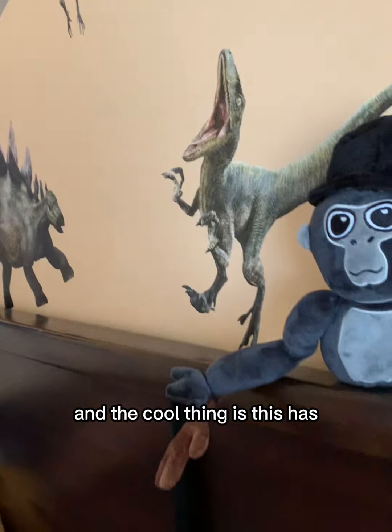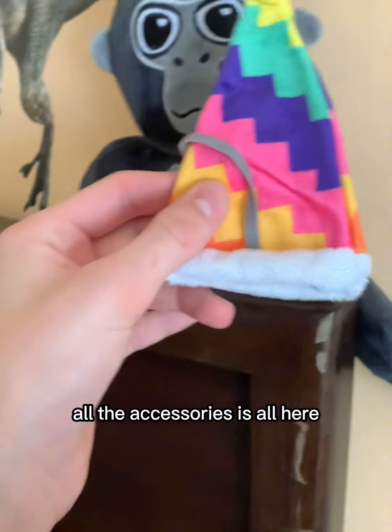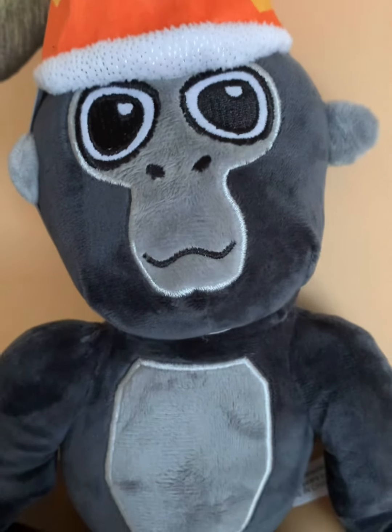All the details and the same design is amazing. The cool thing is, this has the same cosmetic parts. All the accessories are here at once — it comes with a party hat, a top hat, and a stick. And it's gorgeous.